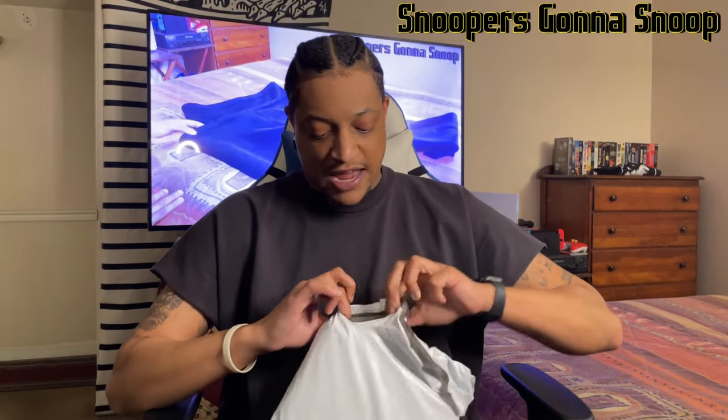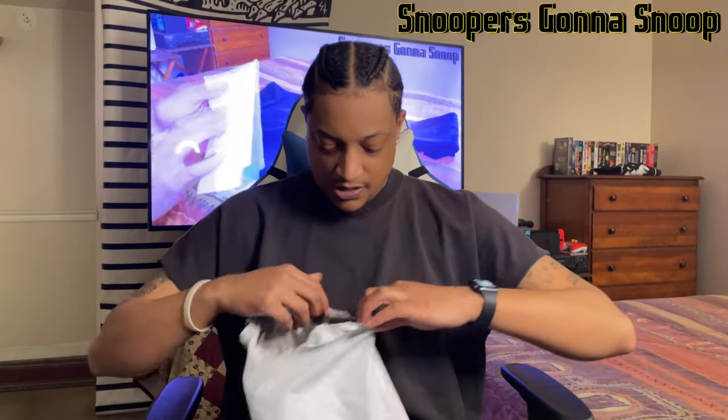I was gonna use my knife but I don't want to cut my shirt. Let's check out the package slip. Ship date 3/13 — interesting. It says Yeezy black three, Yeezy short sleeve logo, quantity one.